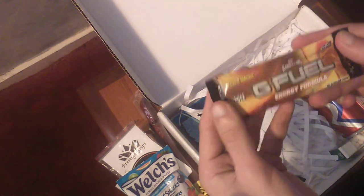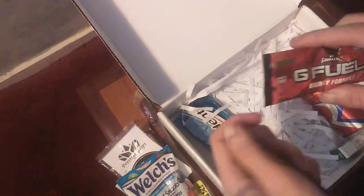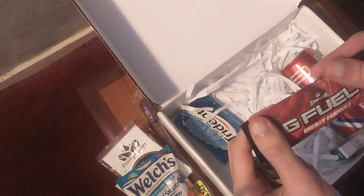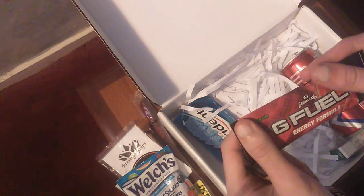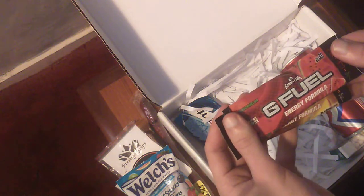Then we got our G Fuel Energy Formula. We got Peach Mango, Sugar Free, and Watermelon, Sugar Free. I blame my friend for saying 'more of Malone' — it's stuck in my head. He's an idiot. But yeah, definitely trying that today.